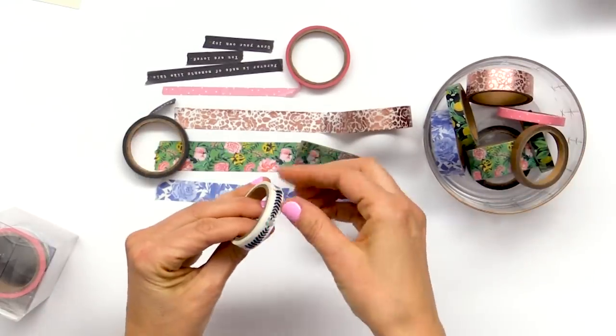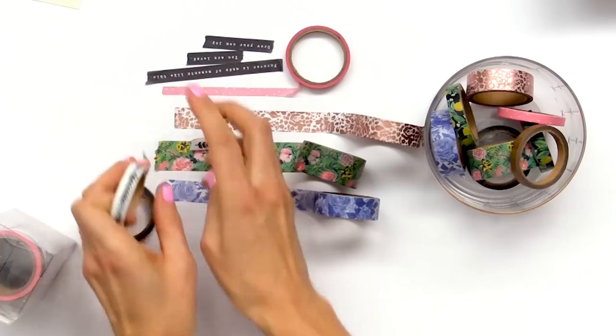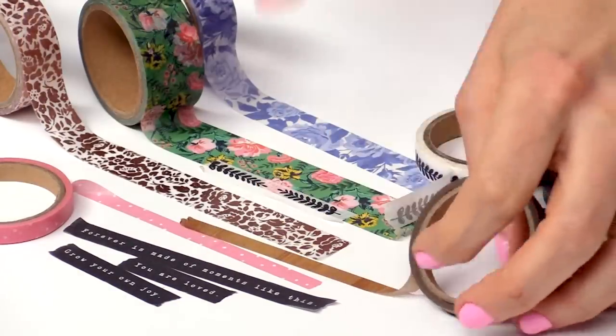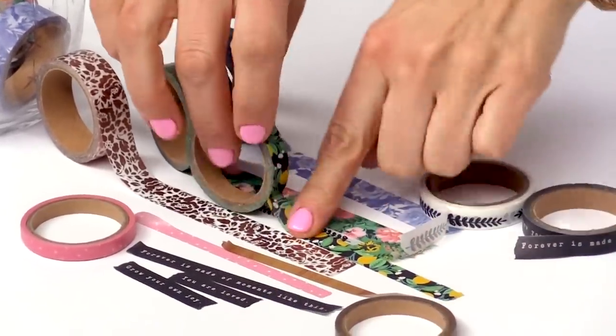A couple more — we've got some leaves. I love to just layer these and kind of rip it off wherever you want. And the wood grain — it's really pretty. And finally we have the lemons on the black background, like I showed you in the 6x8 pad. Super cute.